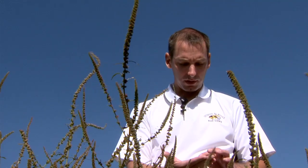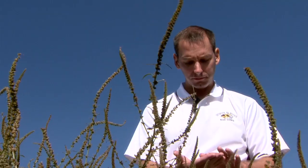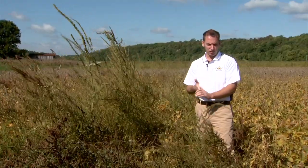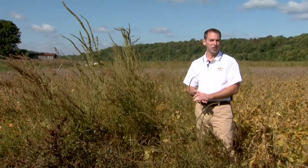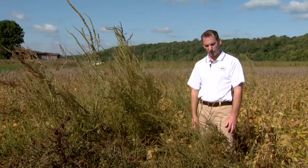You've got a couple of things all meshing together to make it kind of the perfect storm. Each of these plants can produce anywhere from 300,000 to almost a million seed per plant. And so that's a big strength of waterhemp.